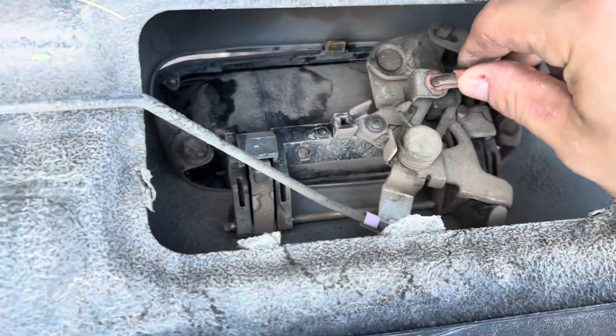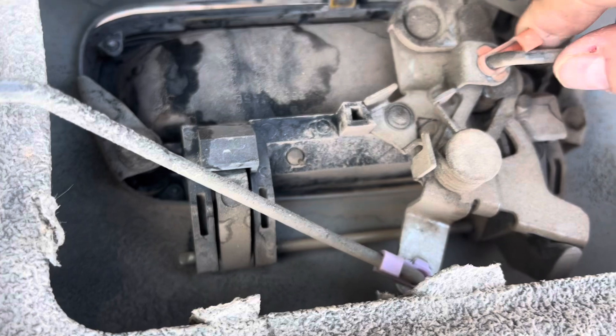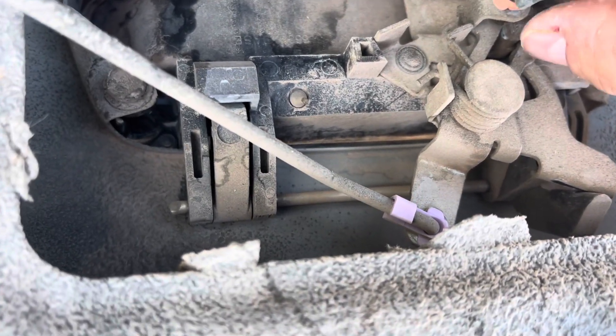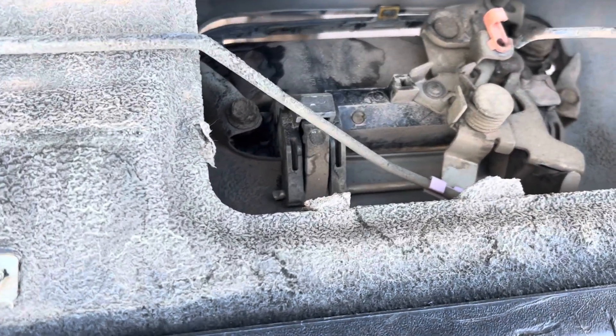First, we're going to want to unhinge these arms from the latch. There will be these little plastic pieces that just hook right on. You just want to take them off and then the arm will unhinge itself and pop out of place. You're just going to want to leave it there. There's another one.